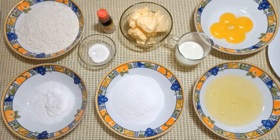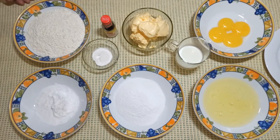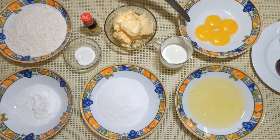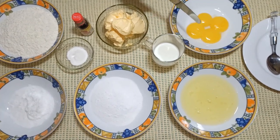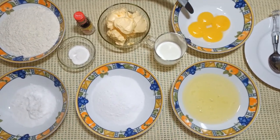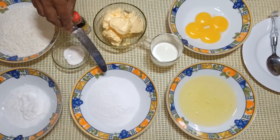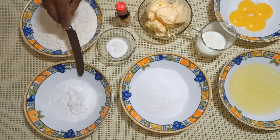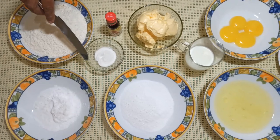When you look at the center corner, do not make them as a center corner. Baking powder.